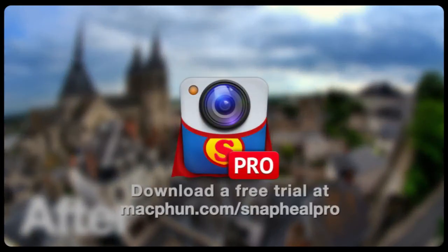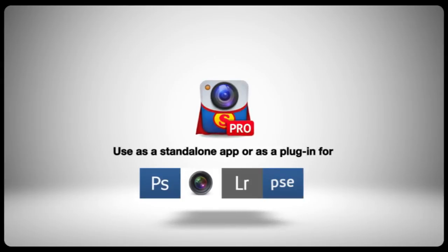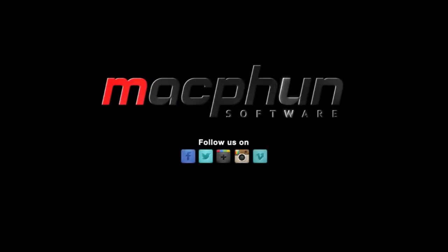Download a free trial and try it on yours today. I am walking. I am laughing. Life is perfect. It's just happening. And it's a beautiful day.